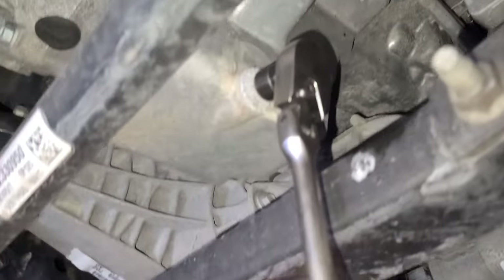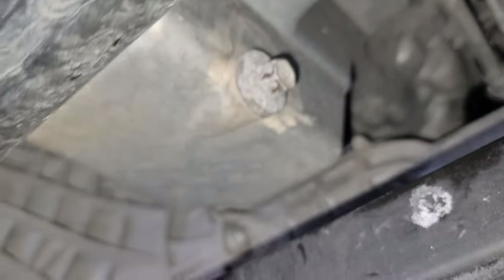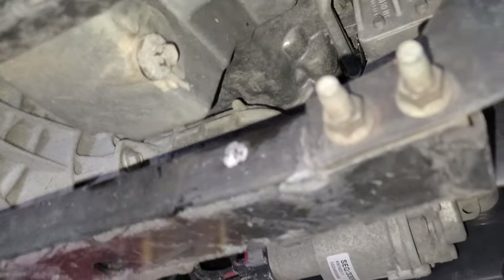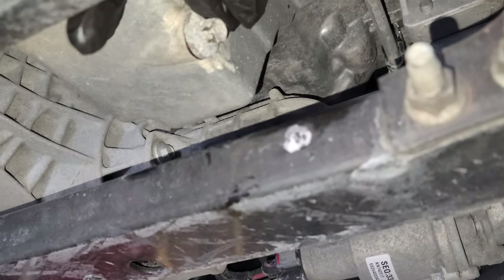Coming down here — we're gonna grab the 13mm socket to loosen the oil drain plug. Now if you notice, the design here is a little bit awkward because when I remove the drain plug it's going to hit these bolts.